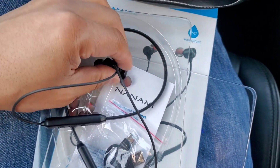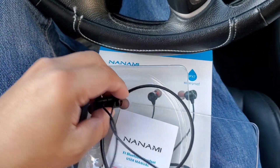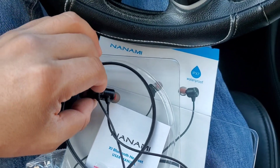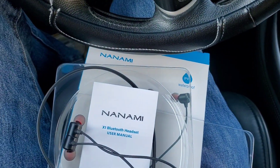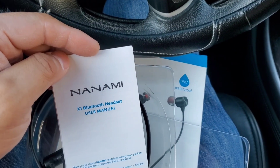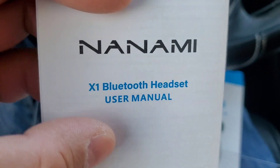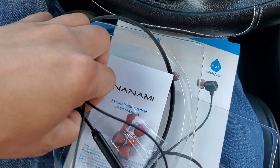If it holds a good charge for a whole year — those are just hypotheticals. Anyway, drop a comment, please subscribe, all that good stuff. By the way, I don't know if Nanami is a well-known brand in some other country — I've never heard of them. They do have the X1 model and I'm just assuming they have other models too. Drop a comment, please subscribe — take care guys.